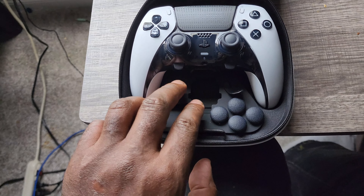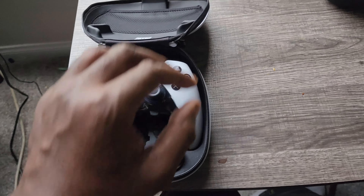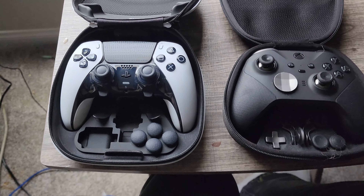This is what the case looks like with the little tab buttons and stuff. If you compare it to the Xbox, this is Xbox's premium controller — same difference overall.